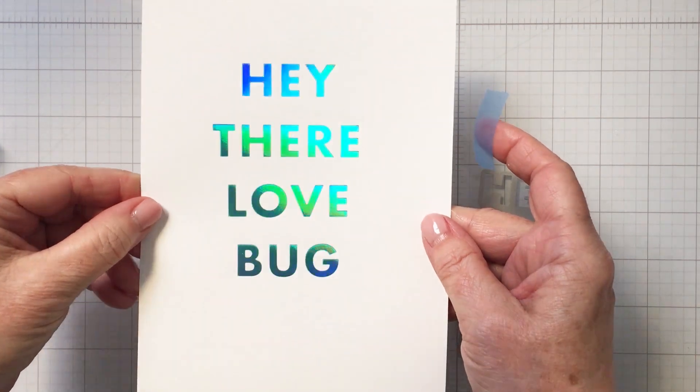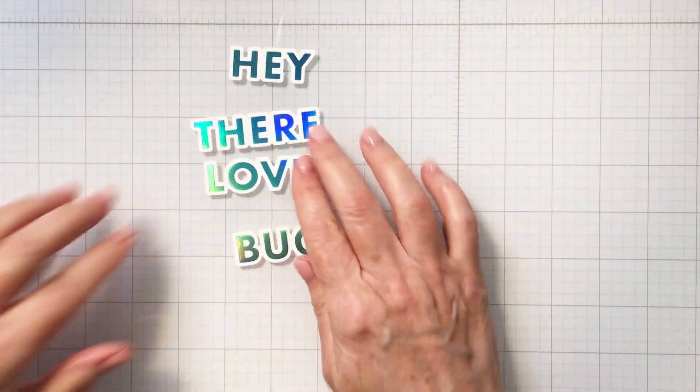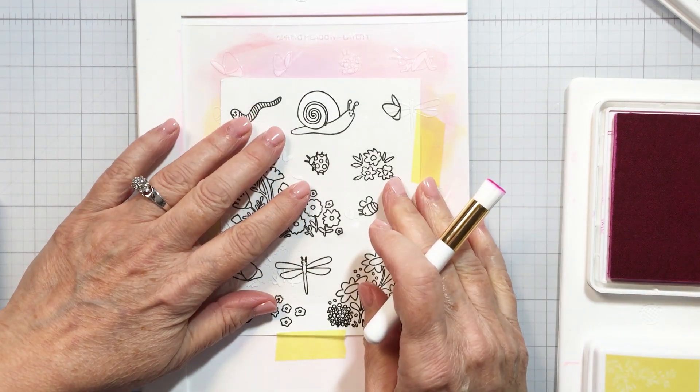Here you can see I foiled that sentiment onto my white cardstock. I've die cut that out with that die and we've got those four words for the sentiment for the project.